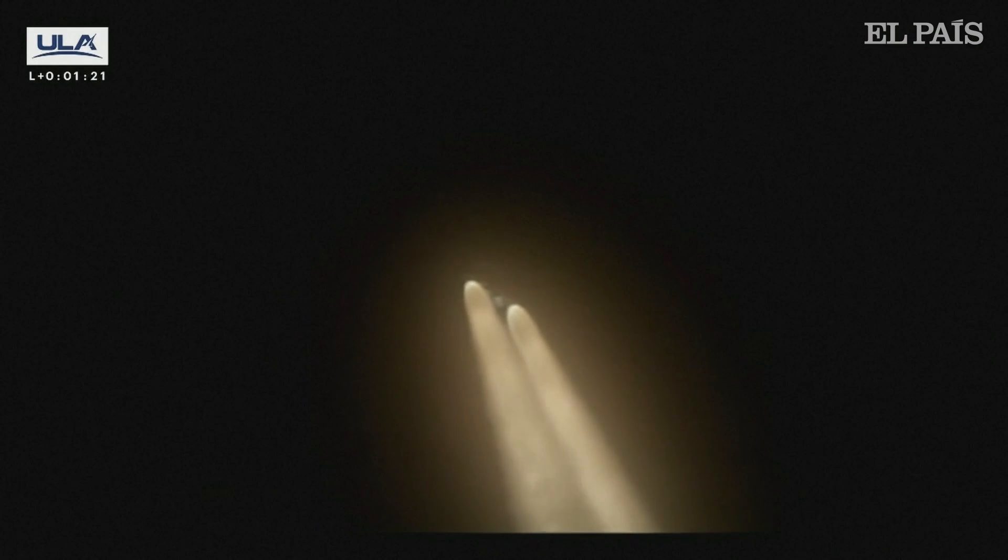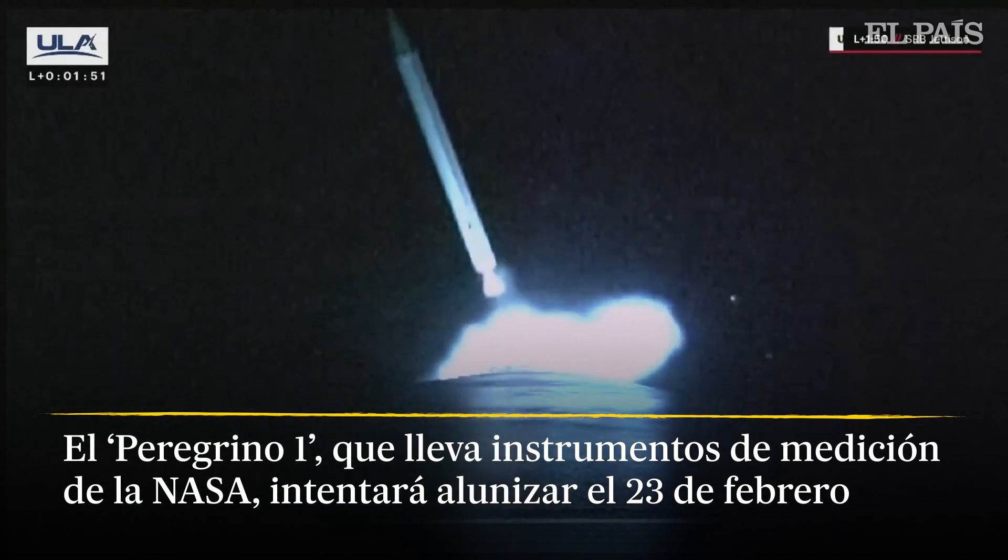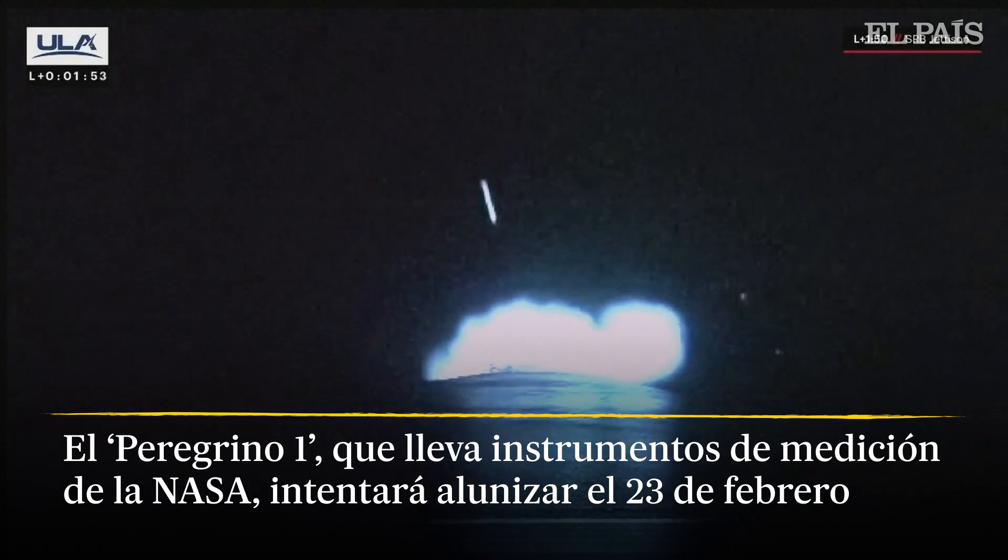We've got max dynamic pressure, everything looking good, we're rolling off them in approximately 30 seconds. And we have separation of both SRBs, everything looking good, BE-4s continue to operate normally.